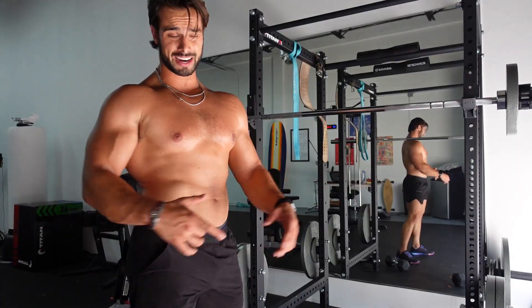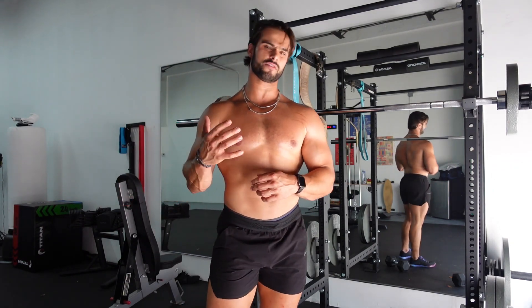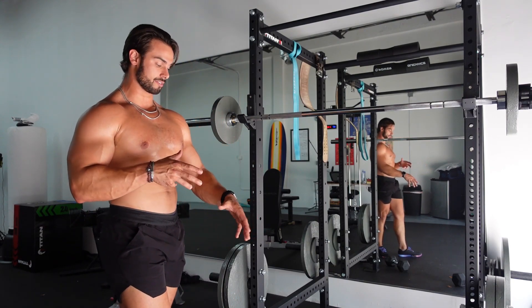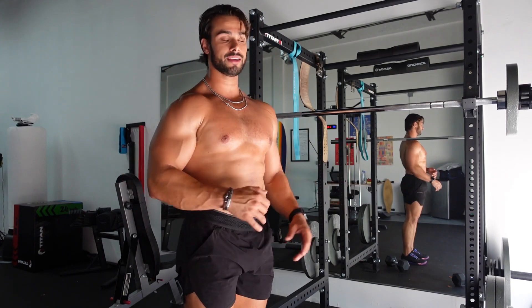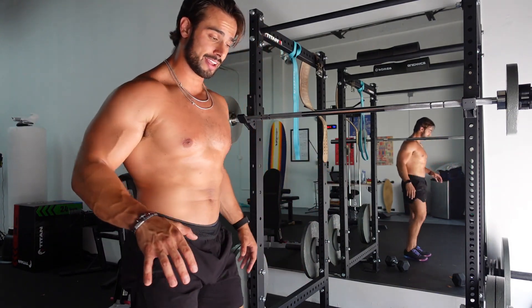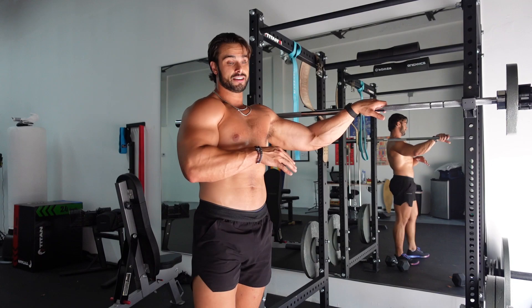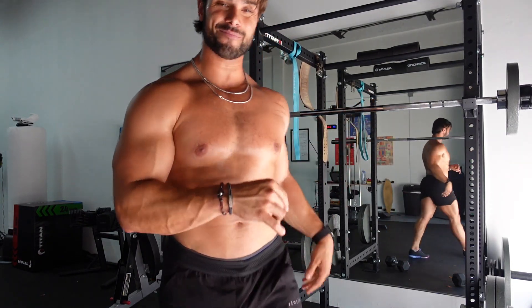I ended up getting four sets of 20 on the lateral raises. I thought 15 would be enough, but the 25s were a little light so I intensified it and went up to 20 reps. My shoulders are burning. Now I'm going to get into some rear delt fly to end the workout — four sets of 12, really hammering the rear delt. Let's finish it up.